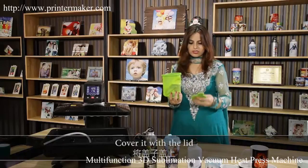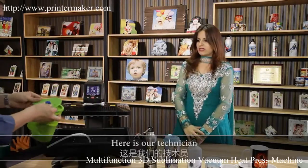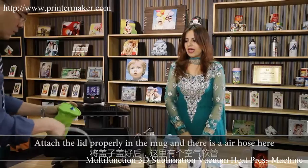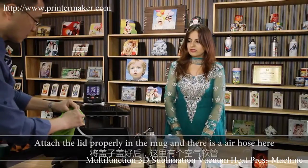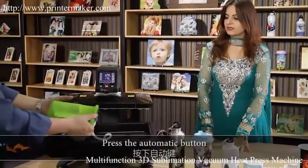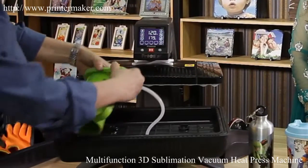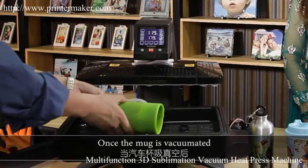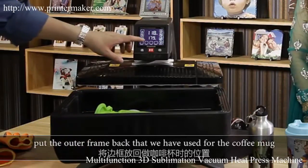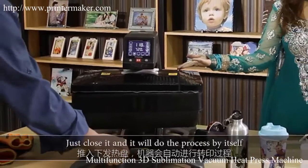Cover it with the lid — remember this should be on the top of the lid. Attach the lid properly into the mug. There is an air hose here — just attach the air hose to the lid and press the automatic button; it will start vacuuming automatically. Once the cup is vacuumed, put the outer frame bag that we have used for the coffee mug, press the mug button, close it, and it will do the sublimation.